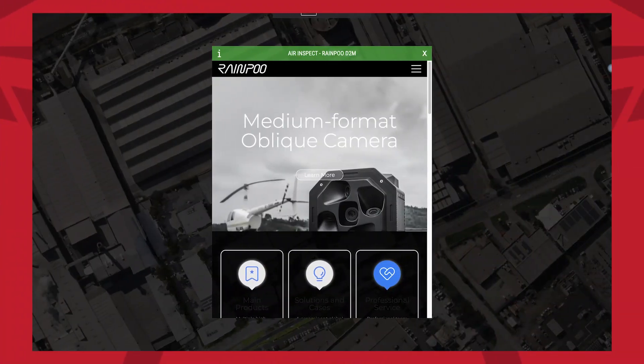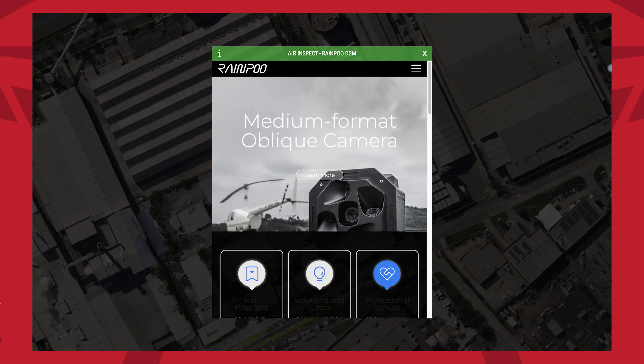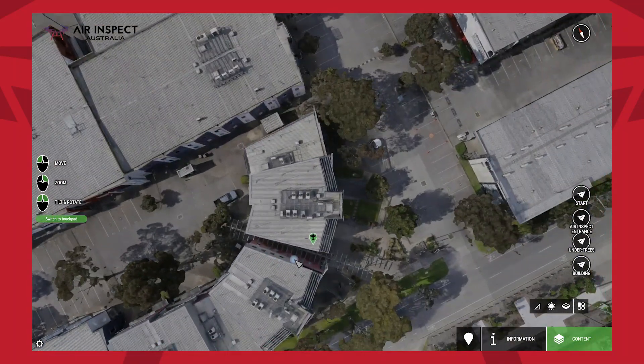So we've done our mission. Now we've processed our data and we'll work through what the steps look like. We've processed the data using Bentley's ContextCapture product, essentially bringing in all the different photos captured through our flight. Now we're actually looking at the visual — we're using Bentley OpenCities Planner, and you can certainly use the data in any different visualisation platform. This is something we like to use and you can customise it how you see fit. Let's get into having a look.